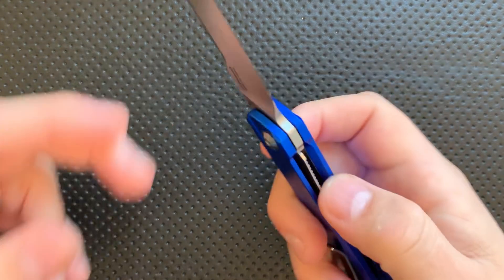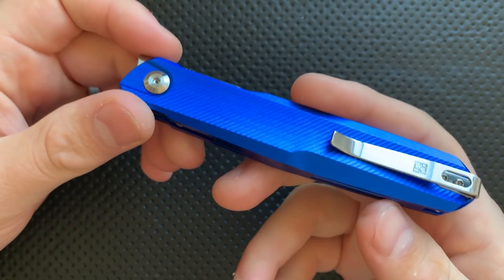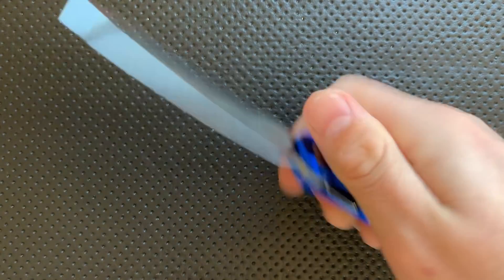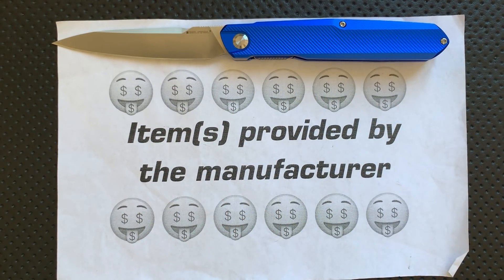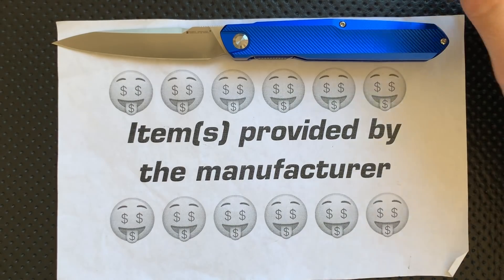Hey everybody, Nick here, and today I've got a review for you of this very interesting little knife right here. This is the Real Steel G5 Metamorph. In the name of full disclosure, this guy was sent to me directly from Real Steel, which is the company who makes it.